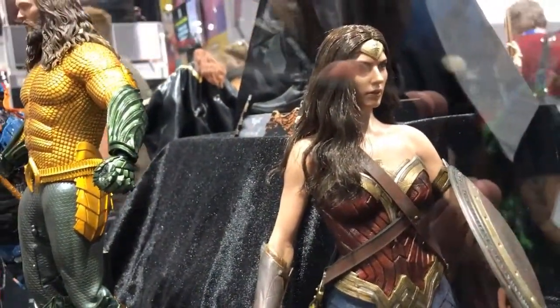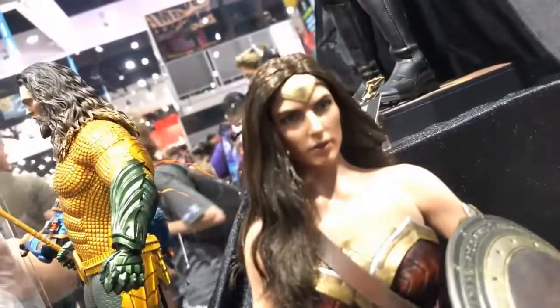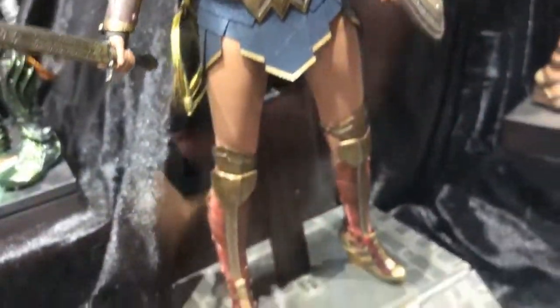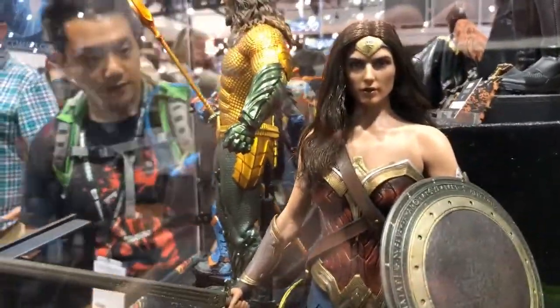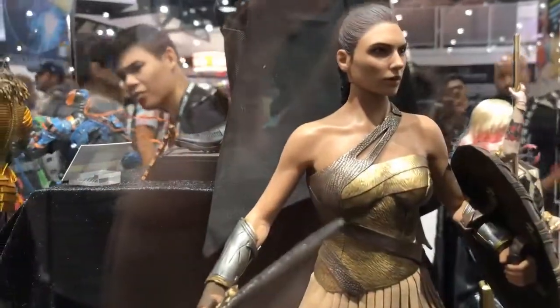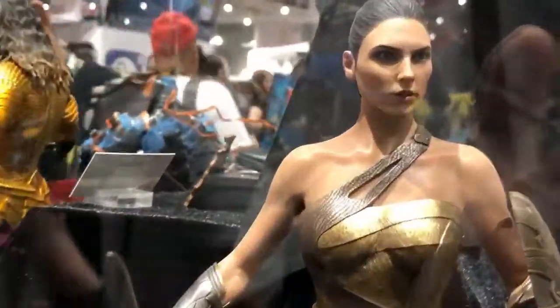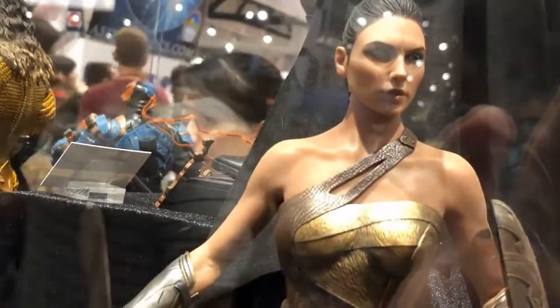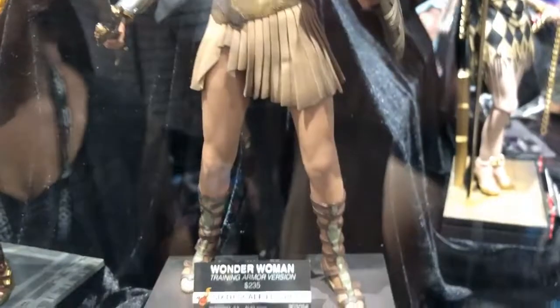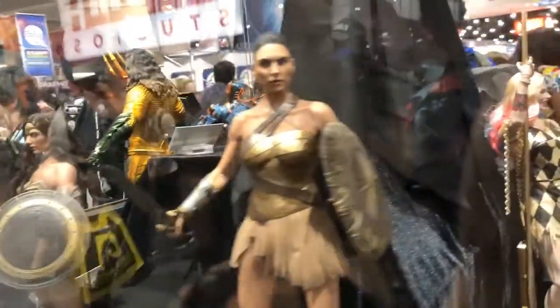Got Wonder Woman here. My God, how many Wonder Womans are we going to get, right? I'm pretty sure this is one that's already been released — it's pretty much the Justice League one, the same. Her face seems a little bit off at that angle, but this one looks exactly like her. She was recently released, and she definitely really looks like her — she's real pretty. That's something I wouldn't really need, because if I were to get a Wonder Woman it would be the classic suit.